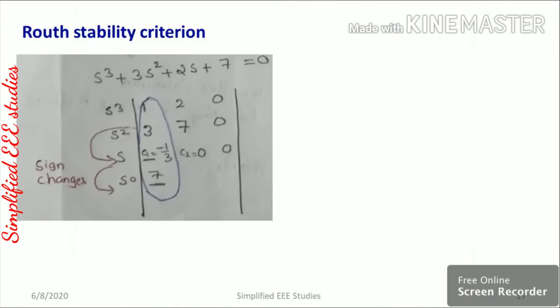Consider a second example: s³ + 3s² + 2s + 7 = 0. Computing the Routh array first column gives: 1, 3, −1/3, 7. One element is negative, so the system is unstable. Inspecting sign changes: positive → negative → positive — there are two sign changes, indicating two roots in the right half of the s-plane. This technique is known as the Routh–Hurwitz criterion.